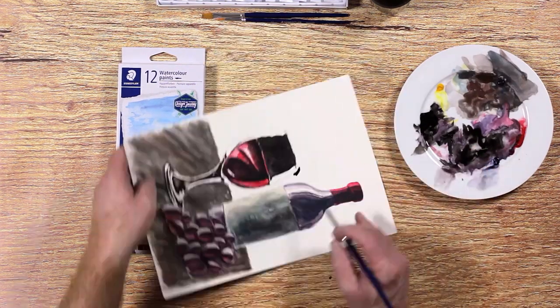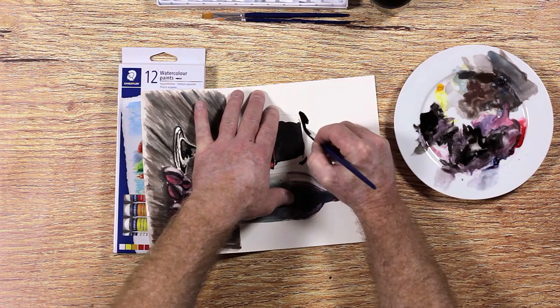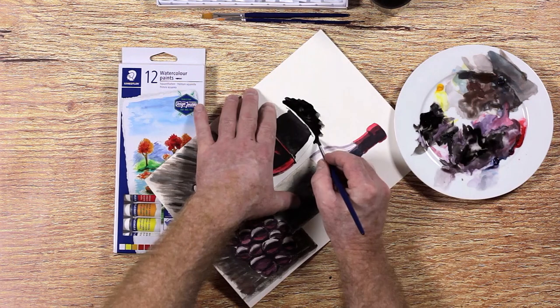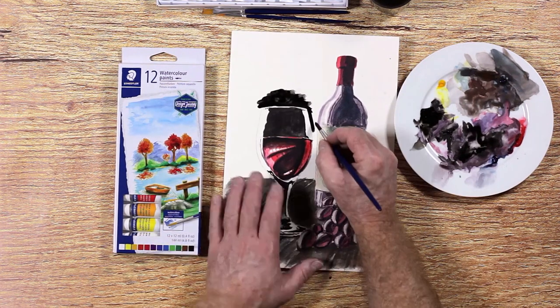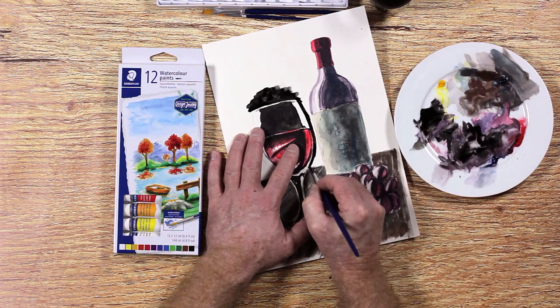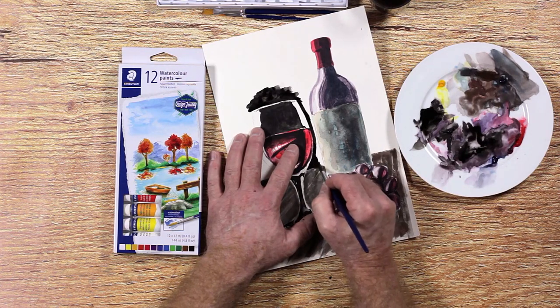We are going to try and make the background as dark as possible. Keep in mind that watercolor is naturally transparent and that you might not get the background as dark as you would with acrylic paint. It is perfectly okay if the background comes out a bit blotchy and uneven.